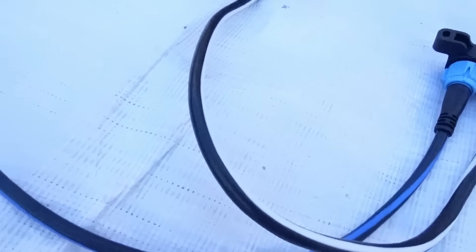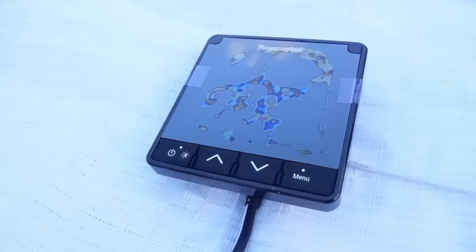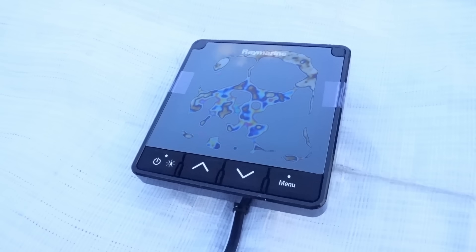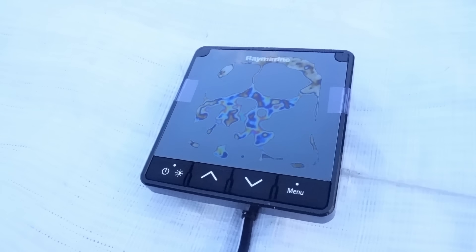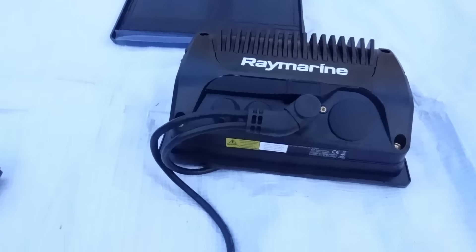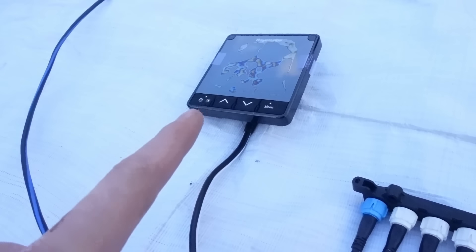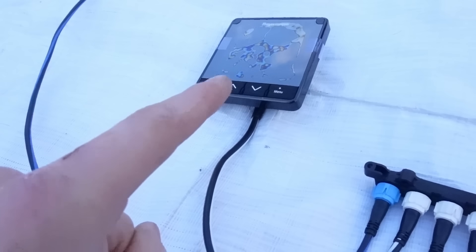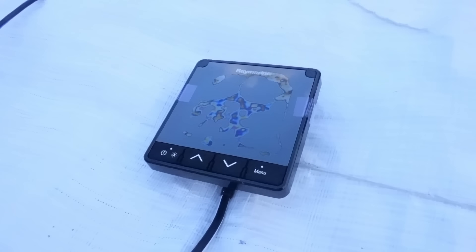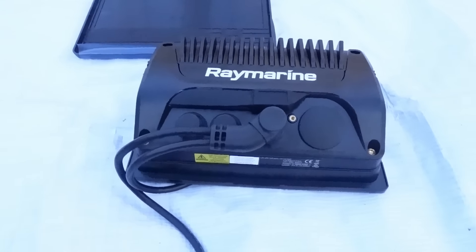Following this little white wire around, it goes to this i70 display. This basically shows any data you want — like wind, depth, speed — on your screen. It's separate to what the chart plotter is showing, so if you've got charts up on the plotter and you want to see depth and wind separately, you can have this display. You can have many of these displays, but I'm just going for one.